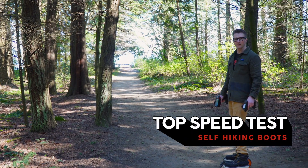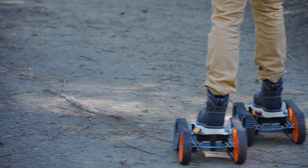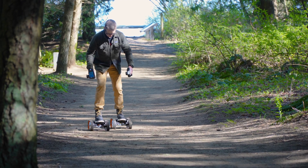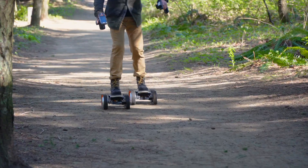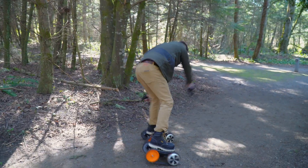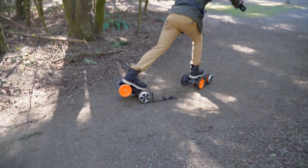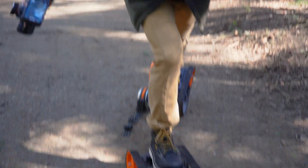I headed down to the start of our course for the top speed test. The average walking pace is roughly three miles an hour, which means that's the speed I'll need to beat if I want to succeed in creating self-hiking boots that move faster than walking. Here we go — am I getting a sprinter stance? We beat it: 4.8 miles per hour. Officially faster than walking. I've never felt five miles an hour be that thrilling.